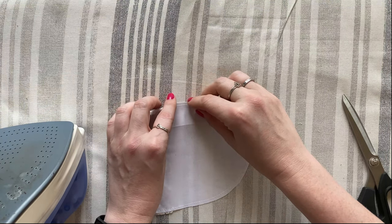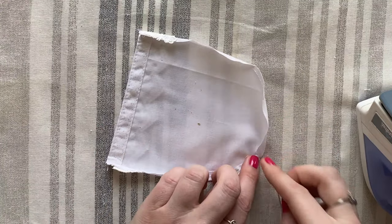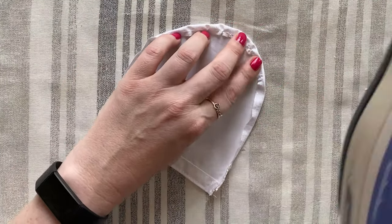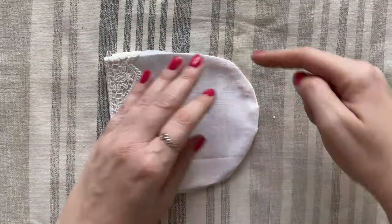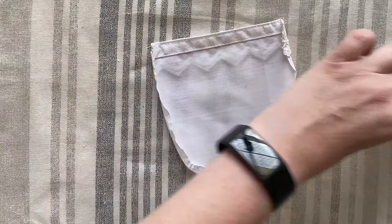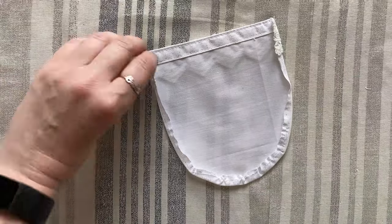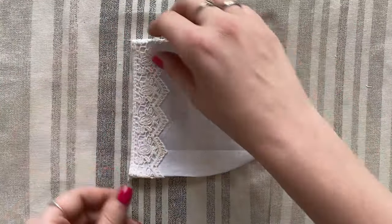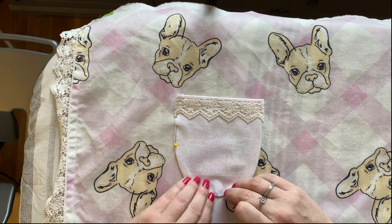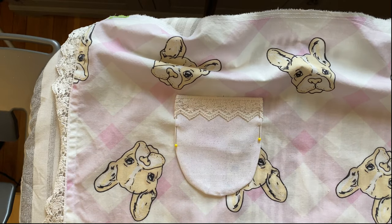We're going to use that stay stitch as a guide to roll the sides of the pocket in and press them down. To keep the bottom of the pocket nicely rounded, take a pin and gently pull one side of the thread on a couple of spots in the U-shaped bottom — just slightly gathering the fabric, not a full gather like at the top of the apron. Use it just enough to pull the fabric to the inside of the pocket and keep a nice round shape on the outside, then press it in place. To place the pocket, I measured six inches down from the top and six inches from the side for the top left corner.